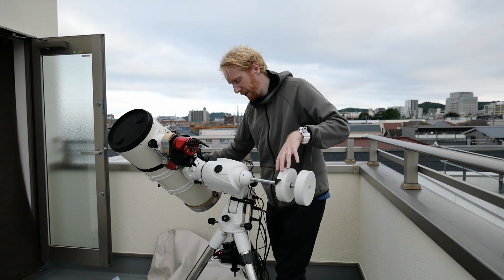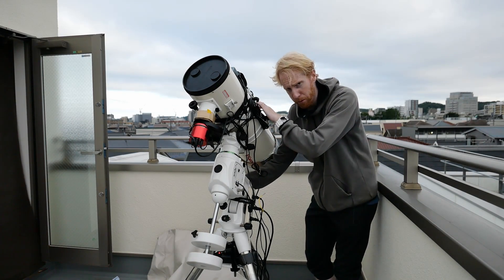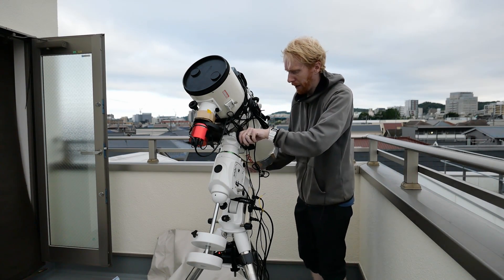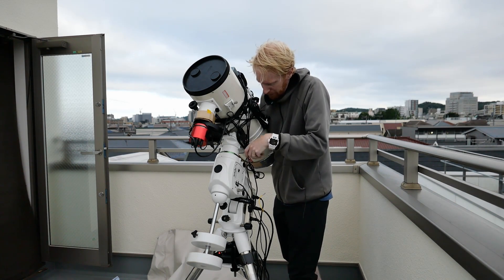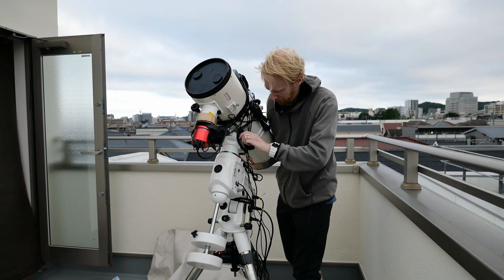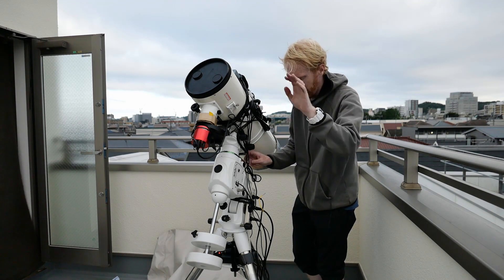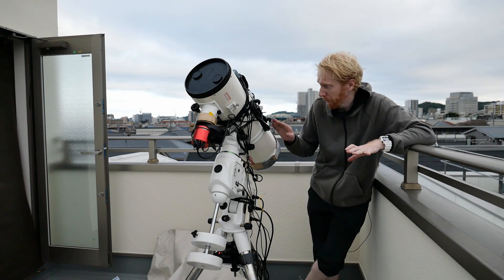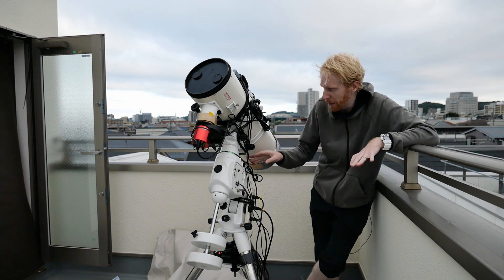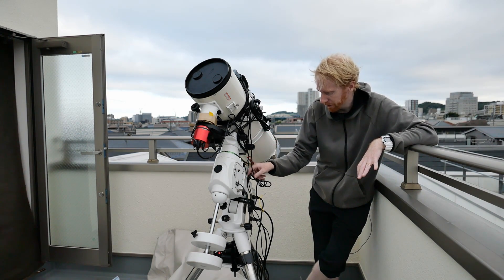I'm going to go back to horizontal — or whatever that angle is — and just unscrew a little bit and push backwards. I'll double-check the balance later. As you can see, you can balance on both the RA axis and on the declination axis.